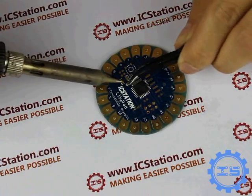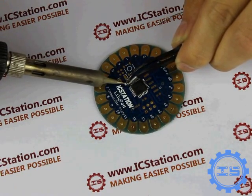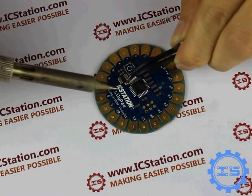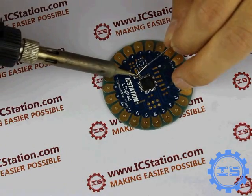Step 2: Solder the crystal oscillator. There is no direction for the crystal oscillator. Solder the 3 pins to the corresponding bonding pad.